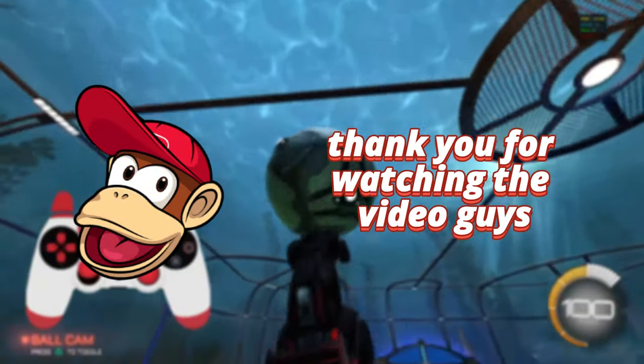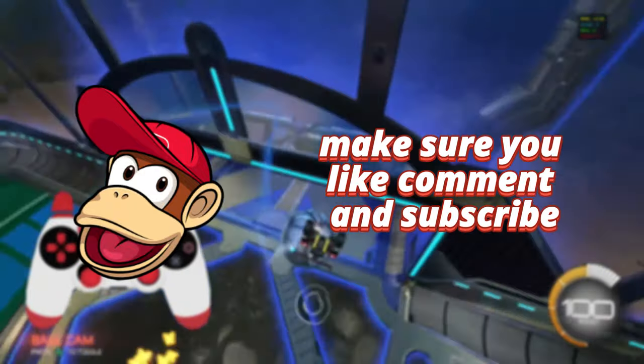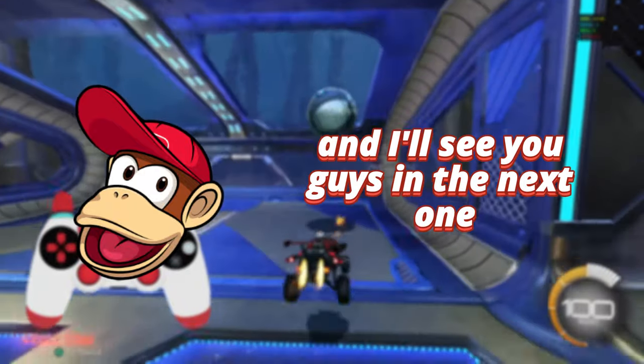Thank you for watching the video guys, I really hope you enjoyed it. Make sure you like, comment, and subscribe and I'll see you guys in the next one.